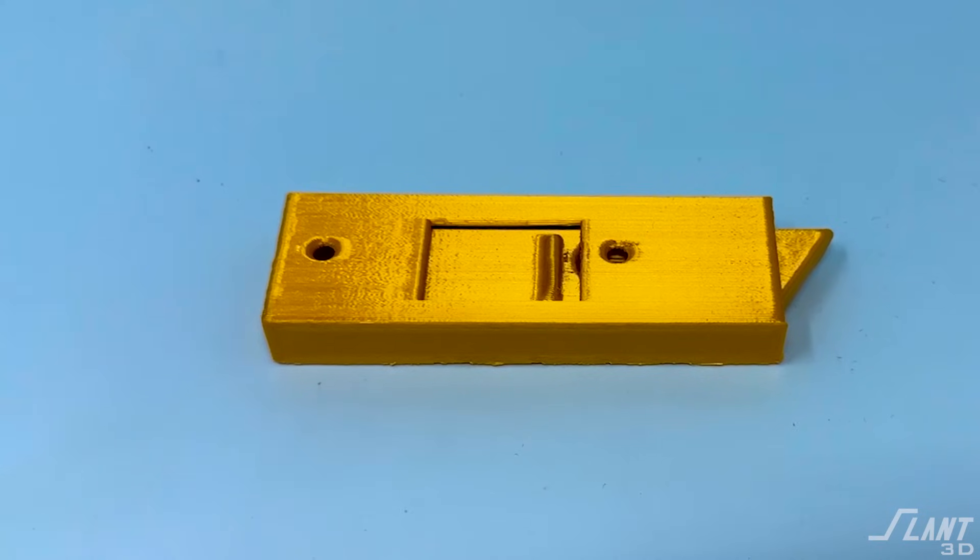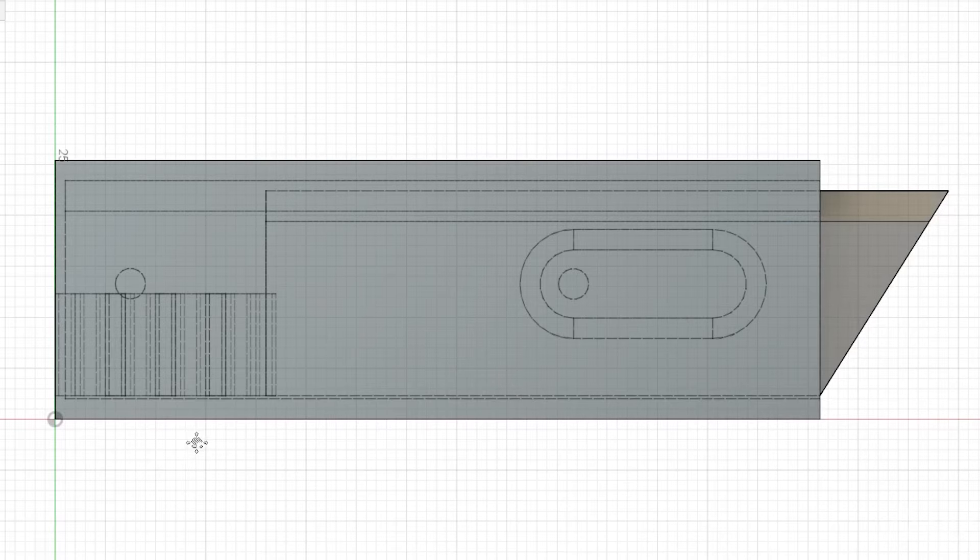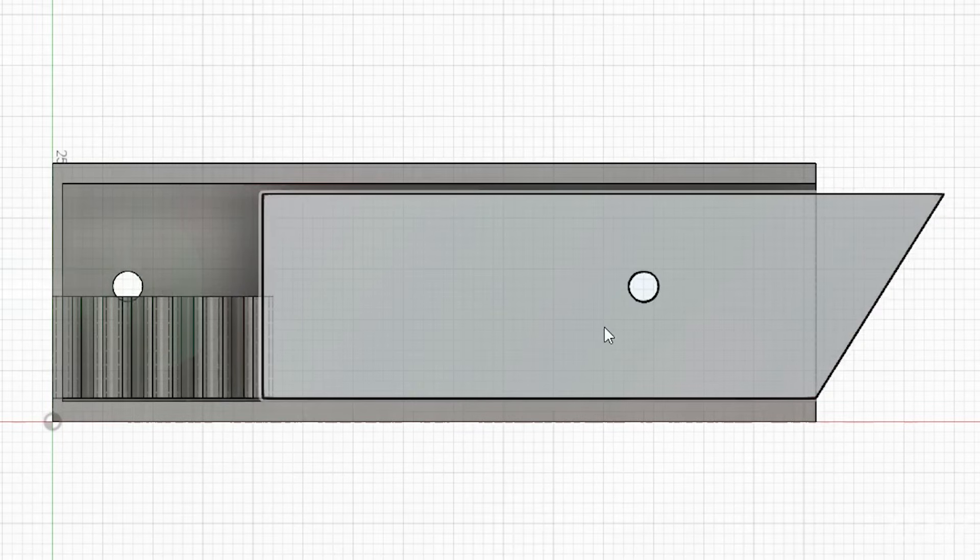Since 3D printing is additive, you're able to create really complex geometries that are enclosed, so that you have multiple parts inside of one single print. That's basically what we did here. We designed the outer box of this latch and then we designed the small latch inside of it. This way you basically have a ship inside of a bottle that you could never manufacture before.